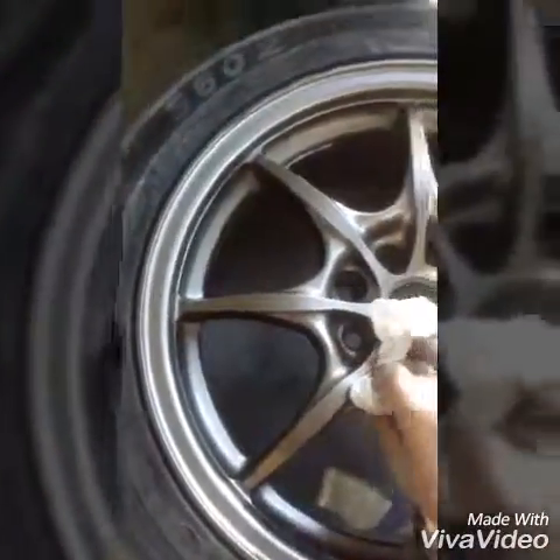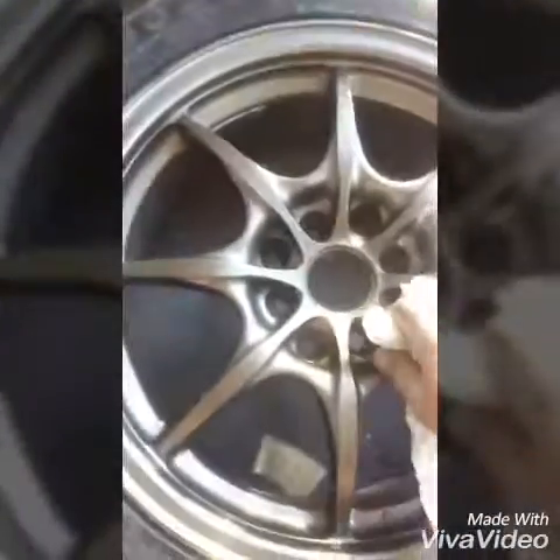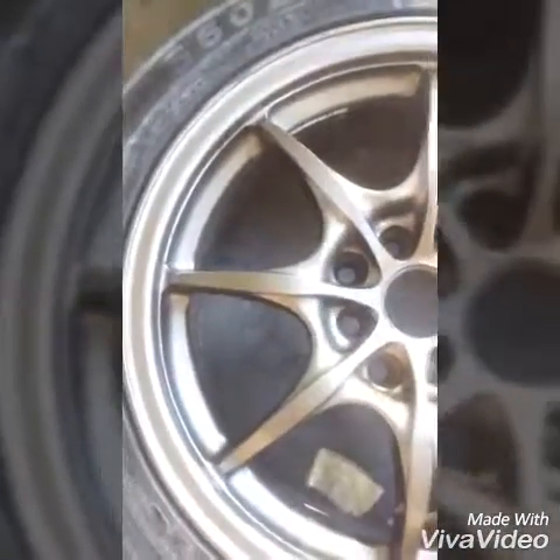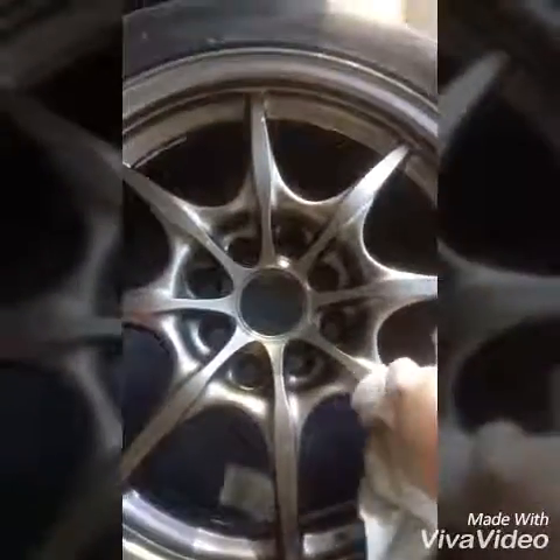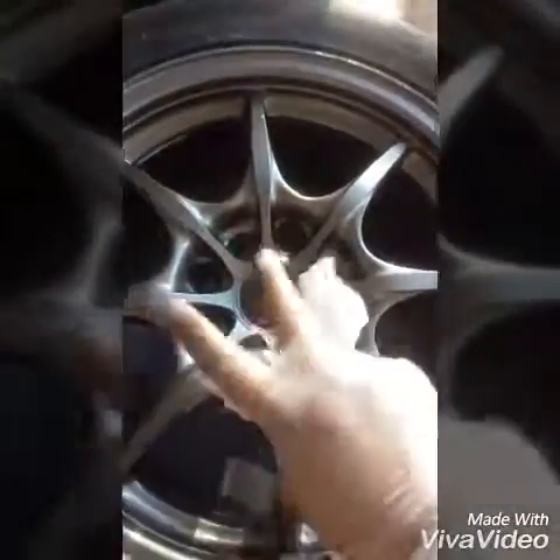Flawless! Alright guys, thanks for watching. I'll update you on my next part that I'll be cleaning up - it'll be some ITBs and the GSR tranny. Thanks for watching, deuces.